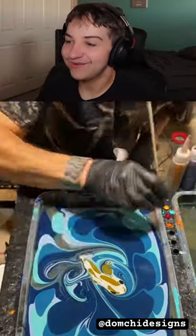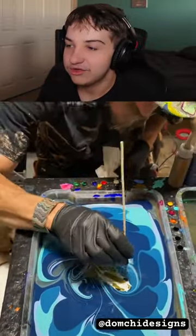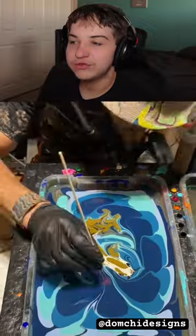This is like the hydro stuff or whatever. You know when you click the like button, it turns blue like the water. Yeah, that's like the hydro stuff. I think I know what they're gonna do. It's like hydro dipping or whatever.